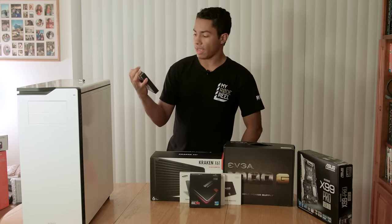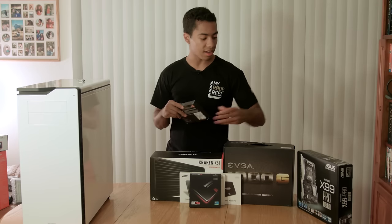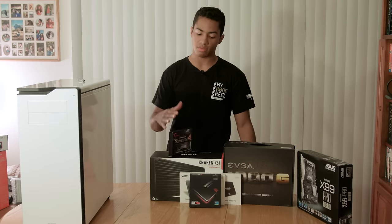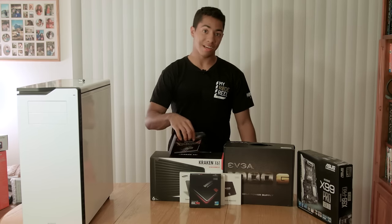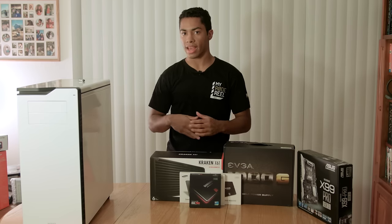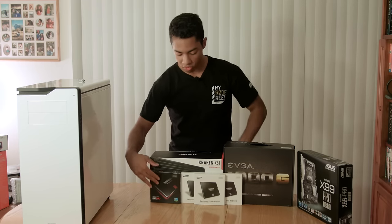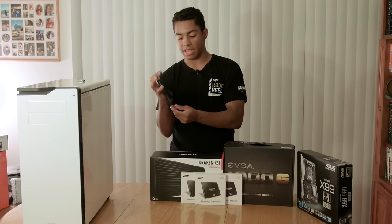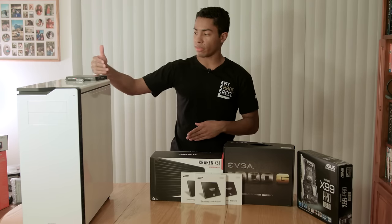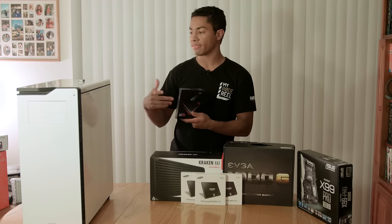I got 32GB of G.Skill RAM - I believe this was 2800MHz, decently fast for 32GB and within my price range. This motherboard can support up to eight sticks of RAM, but I went with four sticks of 32GB total. I could probably upgrade to 64GB down the line. For storage, I have four SSDs. I have one Samsung 850 Pro at 512GB - I'll be storing my immediate media on there, so client work, anything under 500GB. That'll be my working drive temporarily until I figure out my RAID situation.